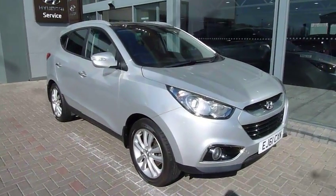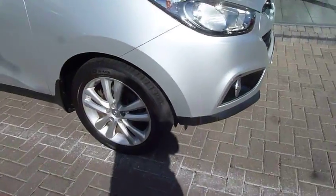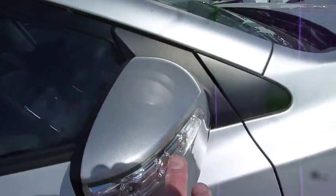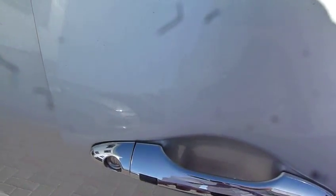Absolutely stunning in the silver paintwork. New alloy wheels, body coloured mirrors with the LED indicators, chrome finish on the door handles which have the keyless buttons for keyless entry.